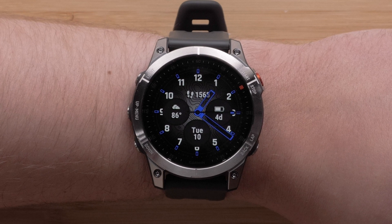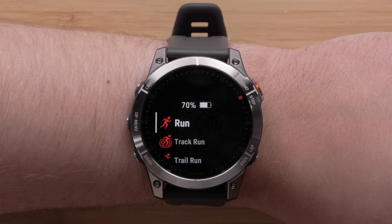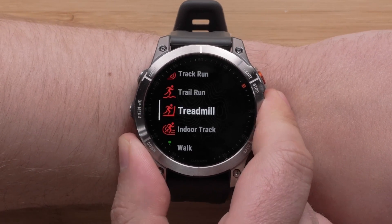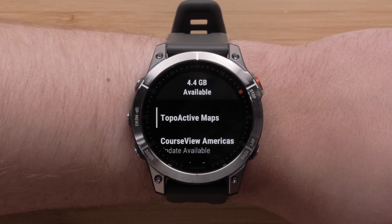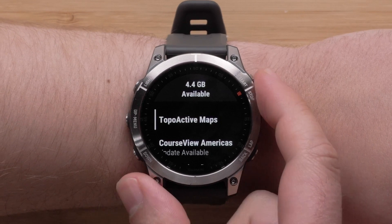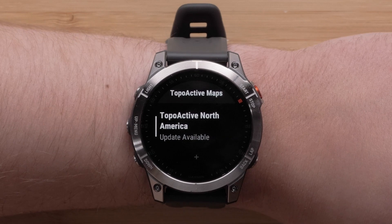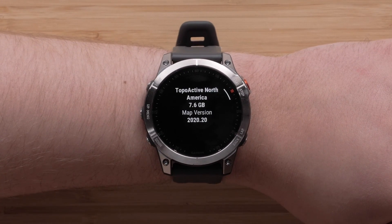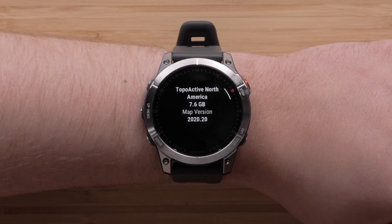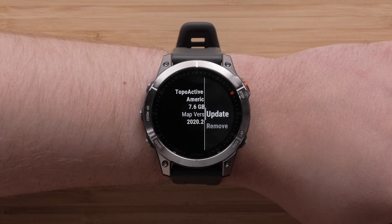Now we will discuss updating topoactive mapping using the Map Manager. From the watch face, press the start-stop button to open your activities list. Use the down button to locate Map Manager, then use the start-stop button to select it. Select topoactive maps. There will be a notification under the map name if updates are available. To update, select the map, then you will see an informational screen about the loaded map. Press the start-stop button to open the menu for this map, then select Update.